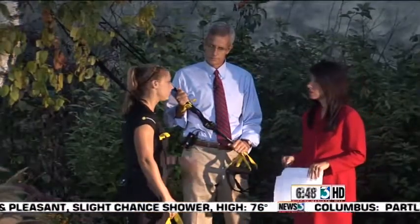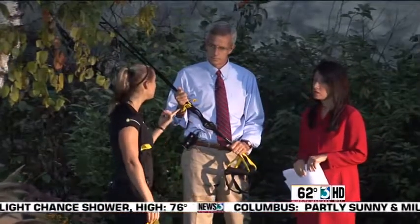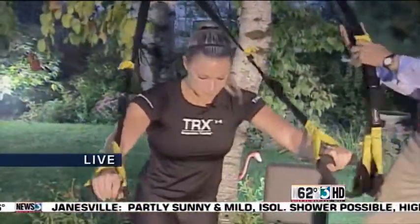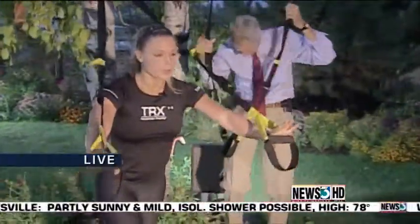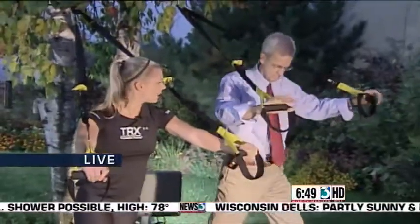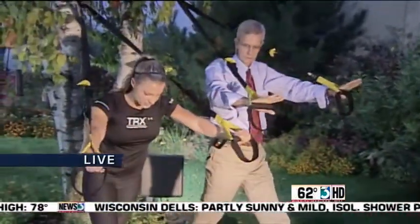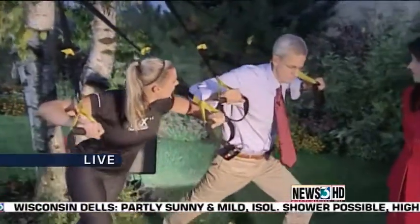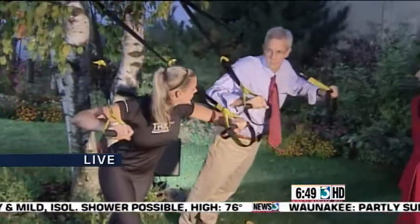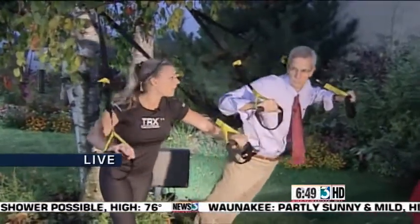Why is it so good for you? Four main reasons. First, it works for all people. As a trainer, we have a huge range of clientele. Let me demonstrate with a chest press. You can start at a very shallow angle, even with one foot in front — for somebody who can't do a push-up or anything. There's a self-spot with your leg. So this works for someone who has never exercised before, or imagine strapping on an extra 300 pounds to your back.